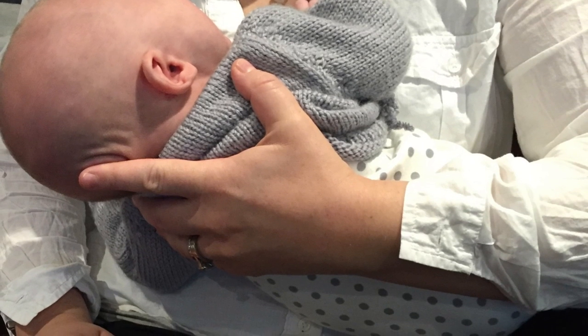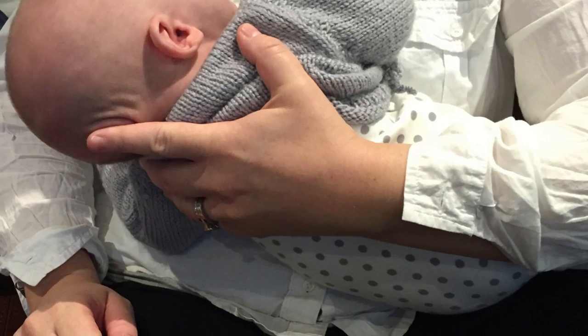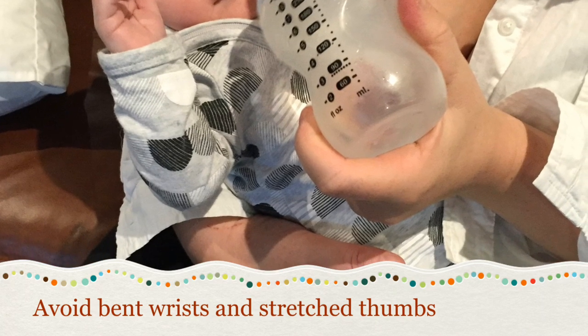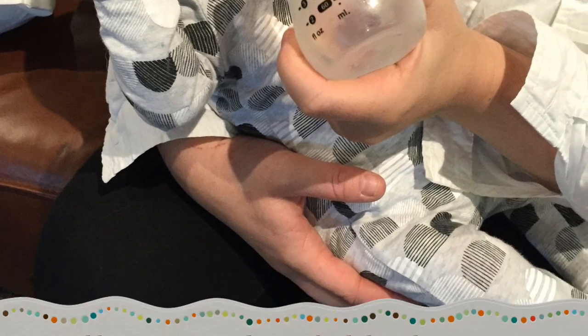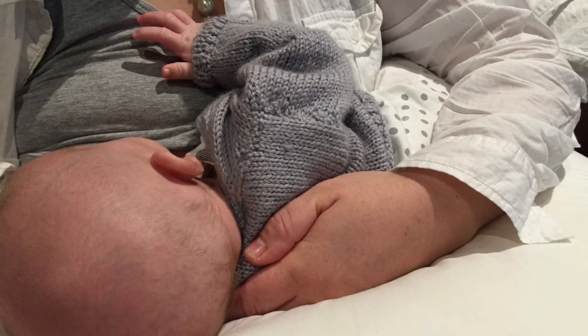It's easy to get into awkward positions when you're feeding. Remember that you can be in these sustained positions for a long time each feed. You especially want to avoid your wrists being bent and your thumb being stretched away from your palm. It's important that you avoid painful positions and allow yourself to relax. Your baby will feed much better too.